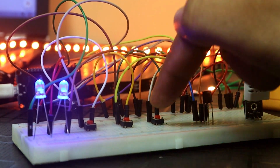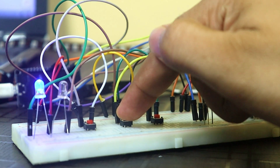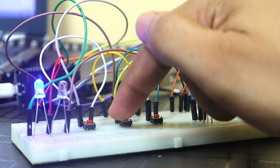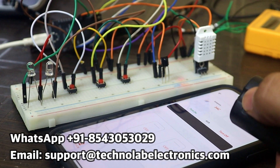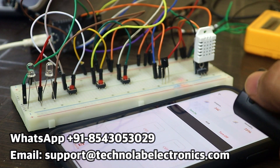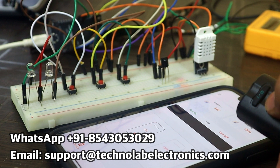For this video, that's it. I hope you liked this video and learned something new. Download the KME Smart app and make some amazing projects — all the important links are available in the description. If you face any problem while configuring or pairing, you can contact me through WhatsApp or email me at support at the red technolive electronics dot com. Thank you so much for watching.